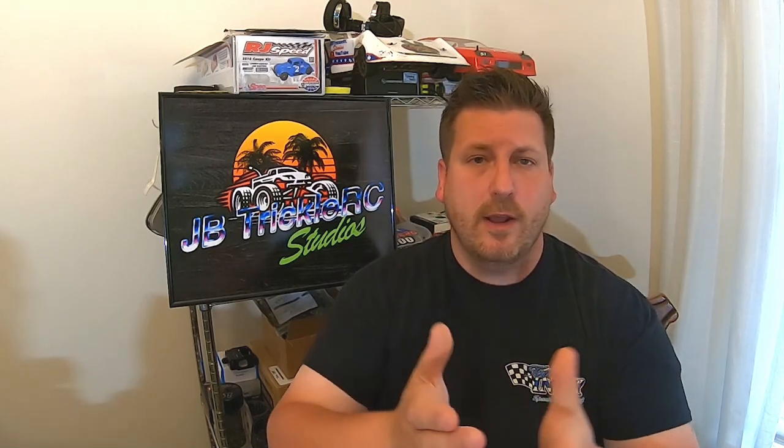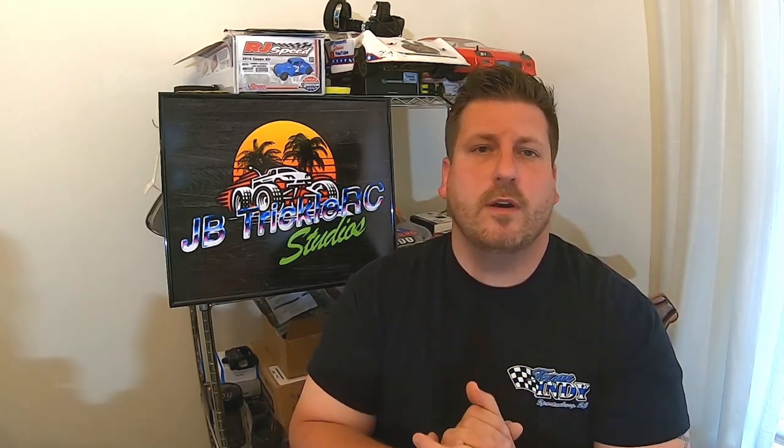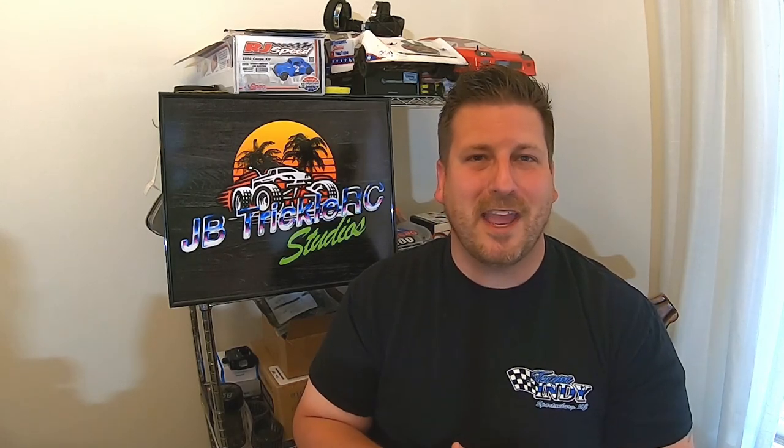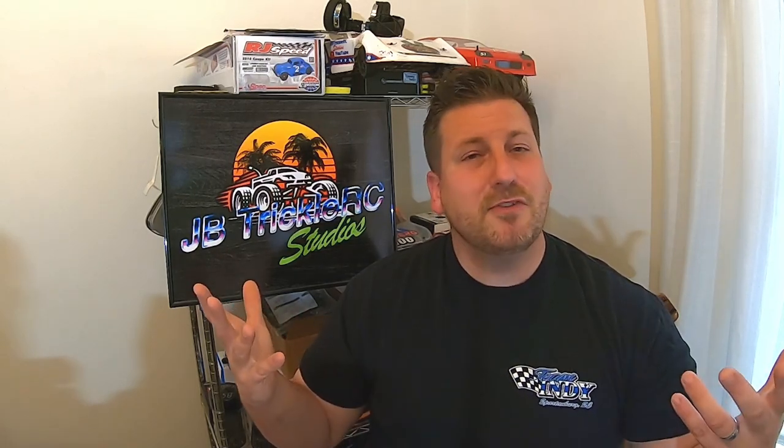Hopefully it'll help some of you guys out. I hope those of you that requested this video were able to find it easily, and I hope you enjoy it and get some pointers to help improve your soldering game. But with all that said, let's jump right to it.